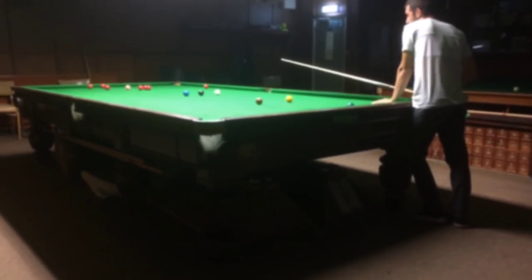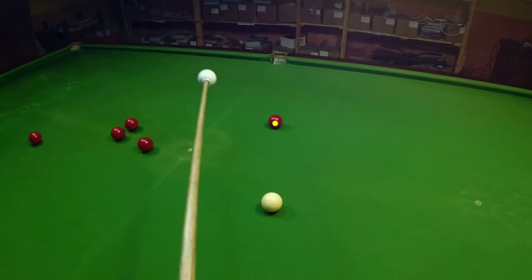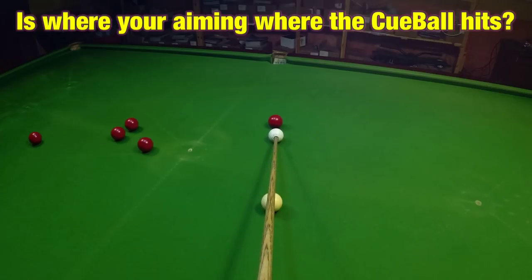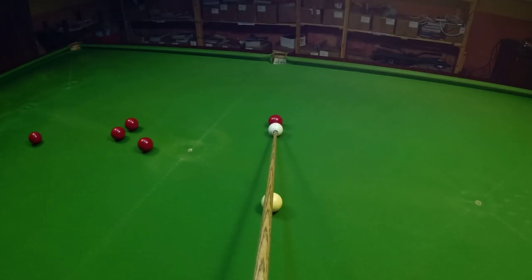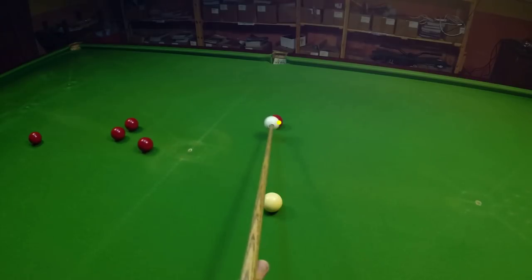You always use your dominant eye to shoot. How this affects cue sports is you want the point on the object ball you're aiming for — for example here on this red — to be the same as where the cue ball hits, here again for example. But for a lot of people they'll be aiming for here and will hit the red dead straight.